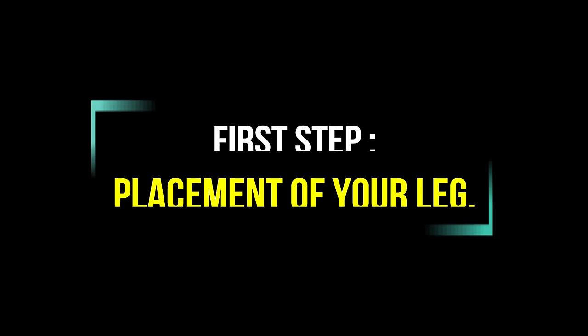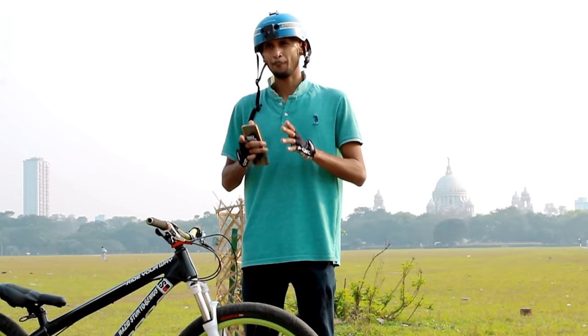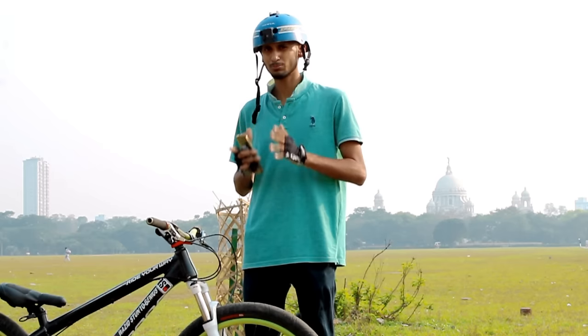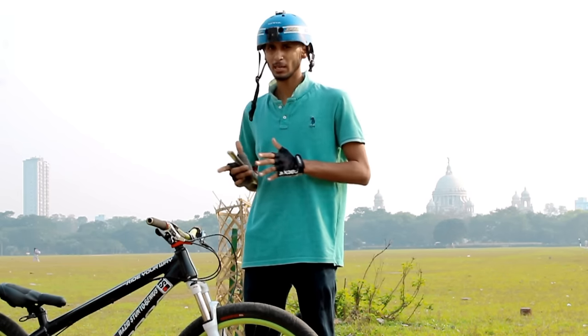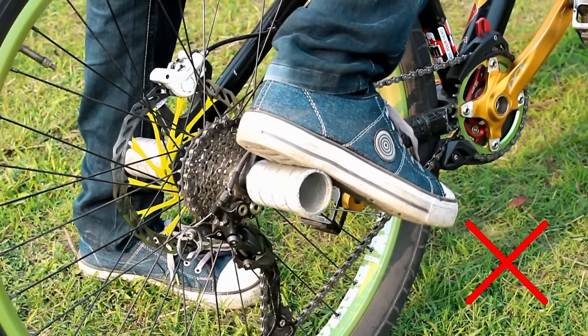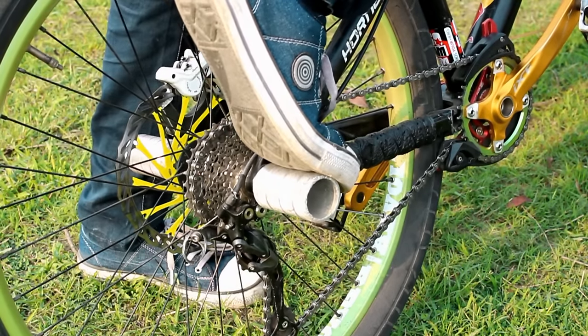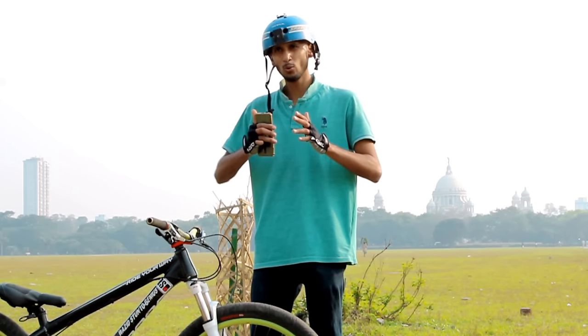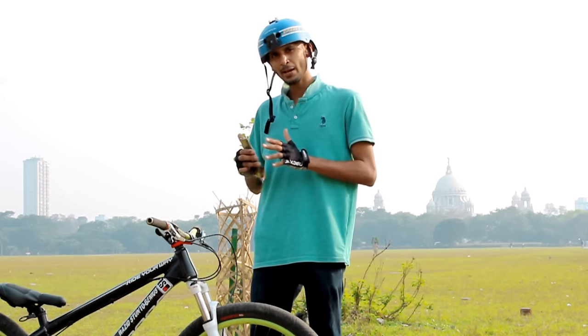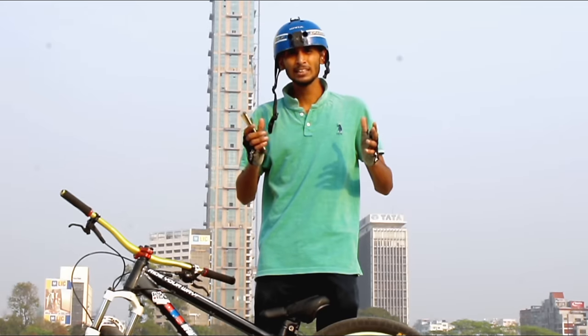Today we will teach you the peg wheelie in three easy steps which will also help you improve your flamingo. The first and most important step is the placement of your leg on the peg. How you place your foot matters a lot. You should not place your foot at the back of the peg — you need to place it right at the tip of the peg. Only then will you get correct and stabilized balance to lift the wheelie.